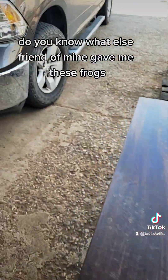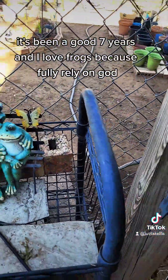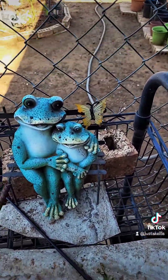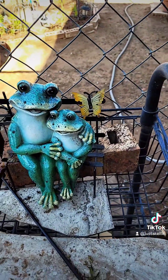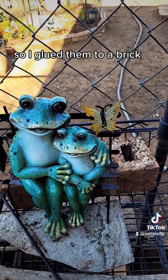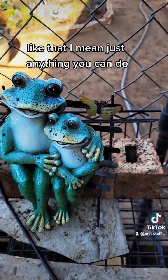A friend of mine gave me these frogs — it's been a good 7 years. I love frogs because I fully rely on God. I spray them, but they kept falling over, so I glued them to a brick. Just anything you can do to keep them in place.